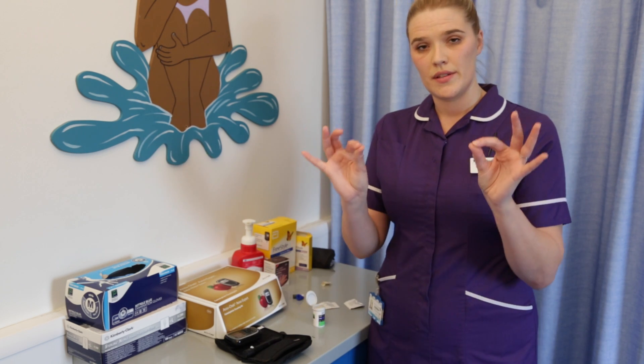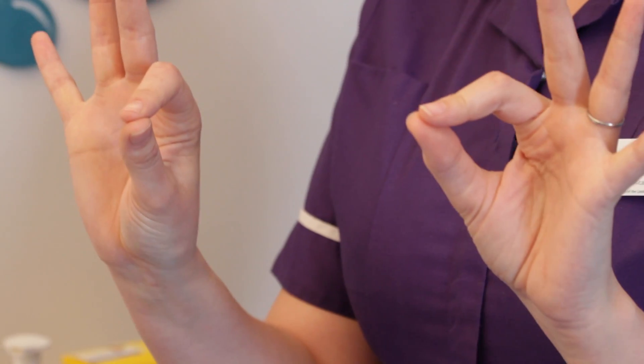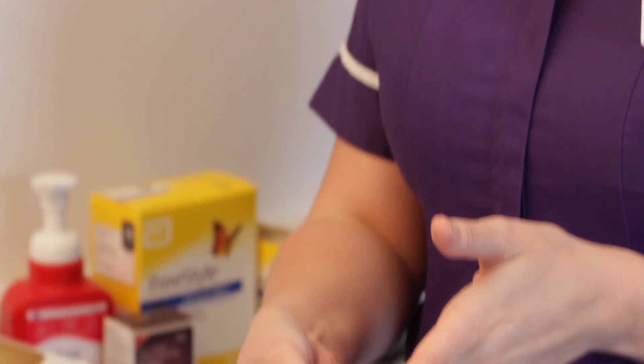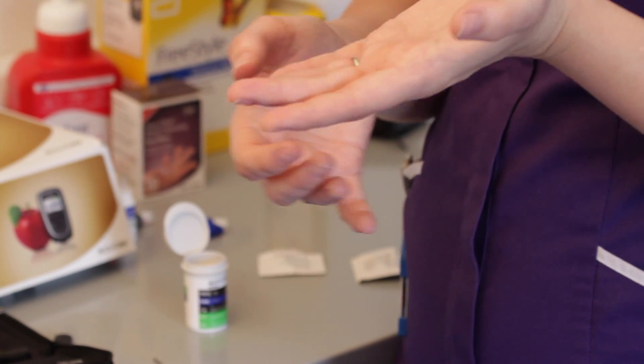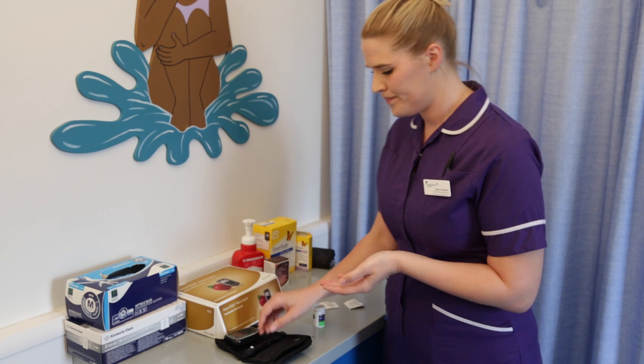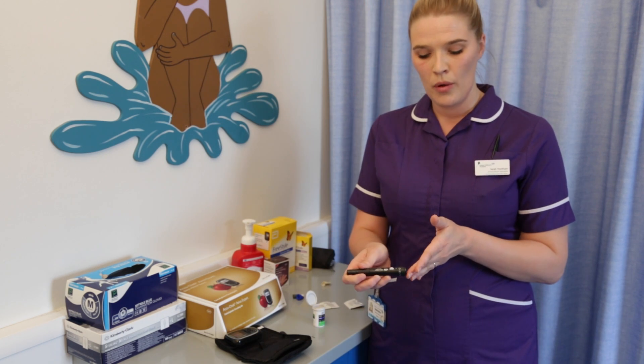We try not to use the thumb and forefinger, so these three fingers on both hands, and we try and use the sides of the fingers. We always avoid the pads and the tips because that's where the nerve endings are and it will be painful. With your finger pricker, line the hole up with the side of the finger and press.